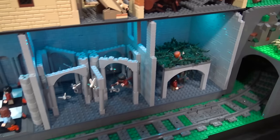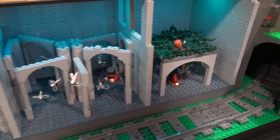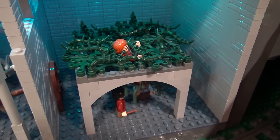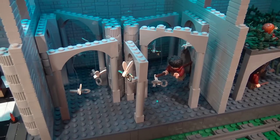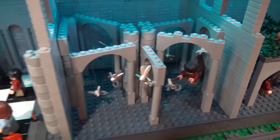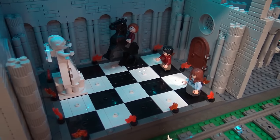Below it is where they get stuck in — I can't think of it right now — with all the vines, and Hermione has to save Ron. Next to it is the flying keys, and Harry has to get one — the oldest one — to get into the door next to it. Then they go on to the chess room, and Ron saves the day because he's really good at wizard's chess.